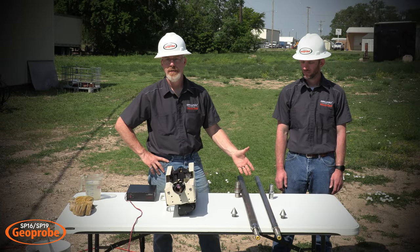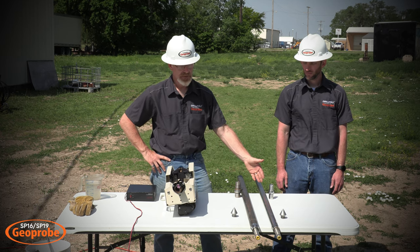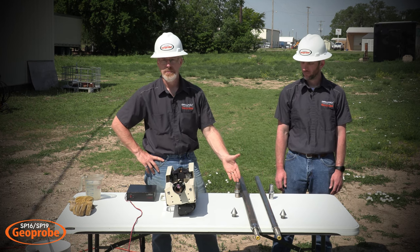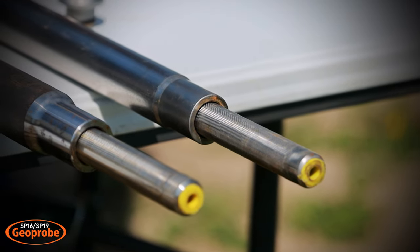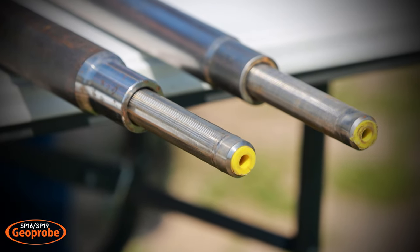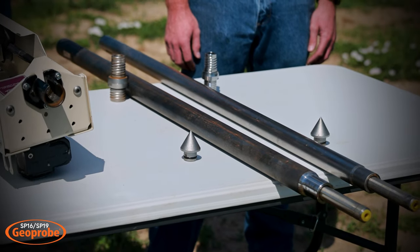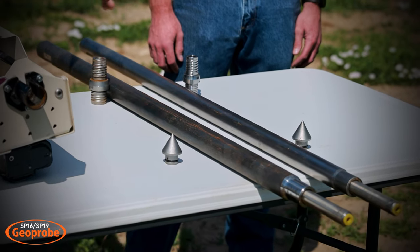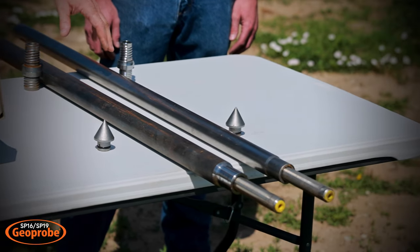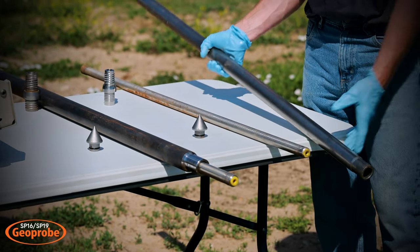Here are two of our primary groundwater sampling systems. This is the SP-16 system that is run with inch and a half or inch and a quarter rods. This is our new SP-19 groundwater sampling system — pretty much the same setup, but it's run with inch and three quarter rods. They'll have some different drive heads for the rods. This is a 1.9 inch OD on the sheath and a 1.6 inch OD on the SP-16 sheath.